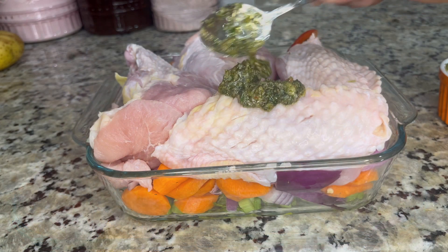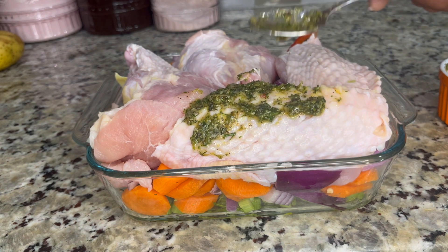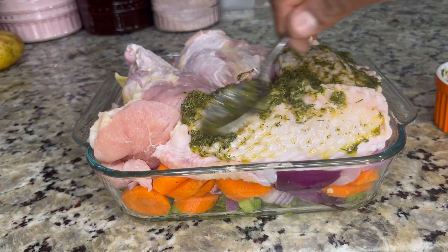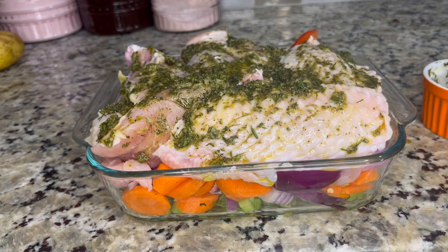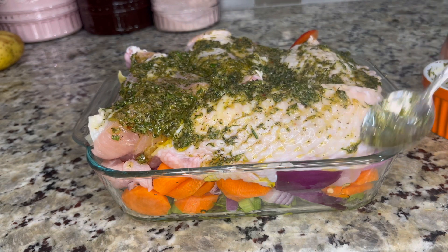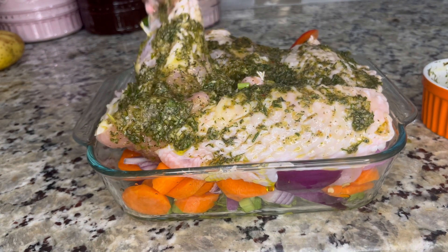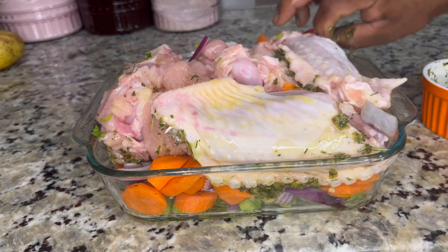Now go ahead and stab your meat — make those little incisions which will allow the meat to cook and let all the seasoning penetrate. Just lay the wings on that bed of vegetables. Now I'm gonna go ahead and baste them with the marinade I made earlier, just covering the meat and getting as much coverage as possible. This is what's gonna flavor our turkey wings and make them delicious — flip it over and do the same thing on both sides.